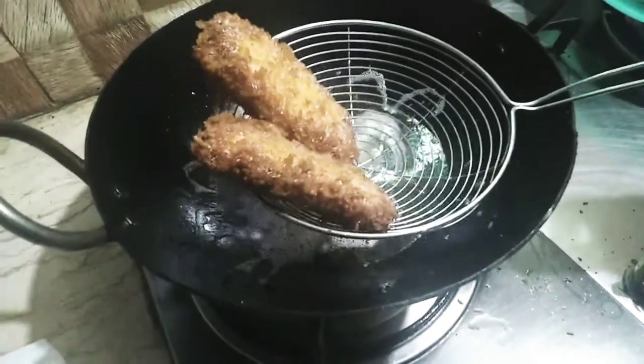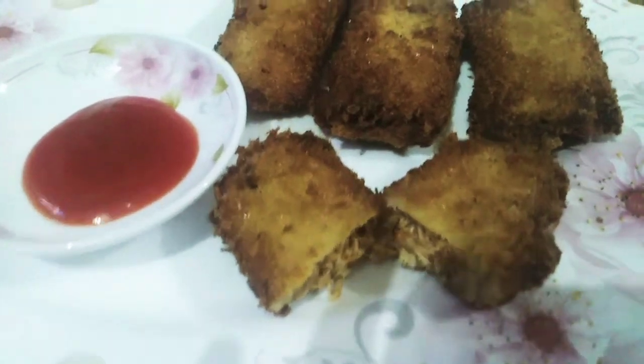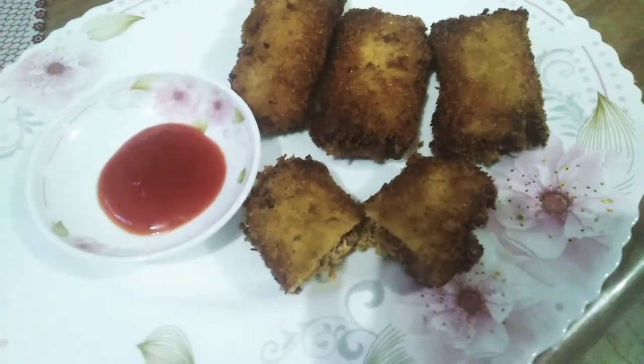Now we are ready. Hope you guys like my recipe — please like, share, and subscribe to my channel. Thank you for watching.